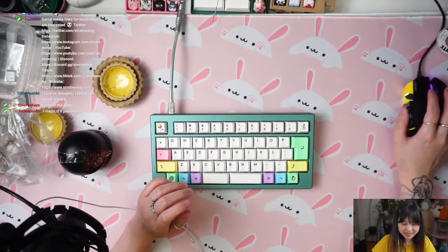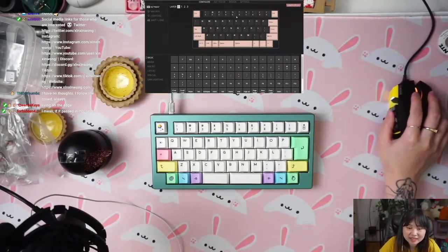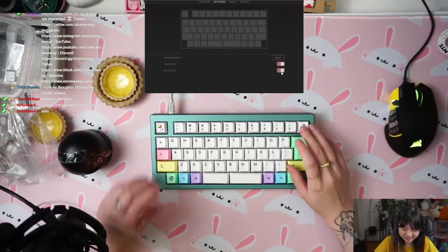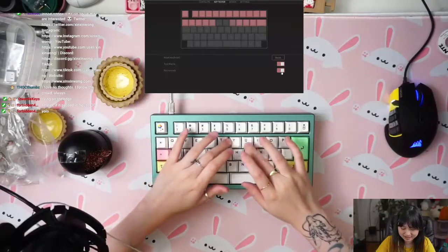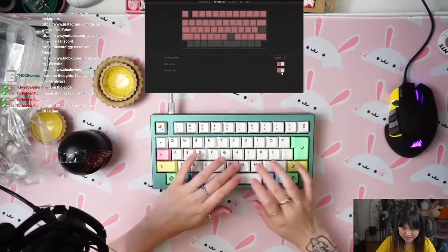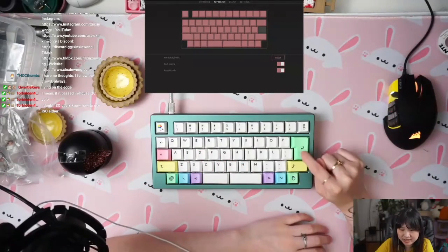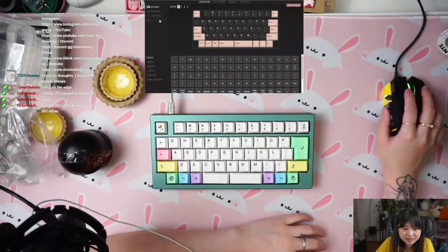Oh my gosh, I don't know how to use ISO. We're just gonna test it real quick. Okay, we're good — this is the ISO key.